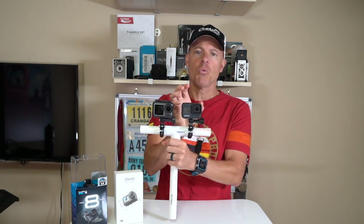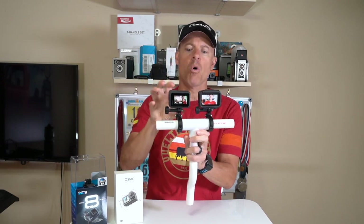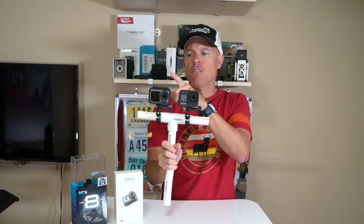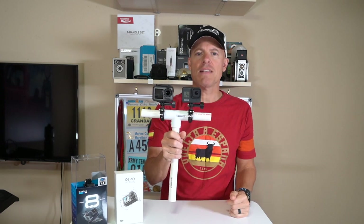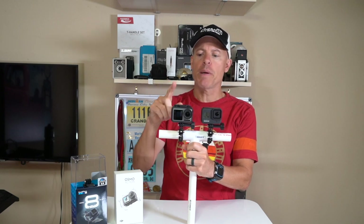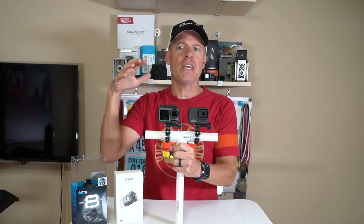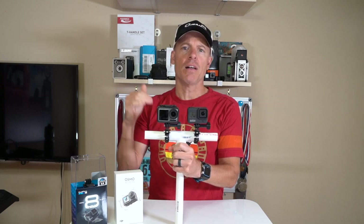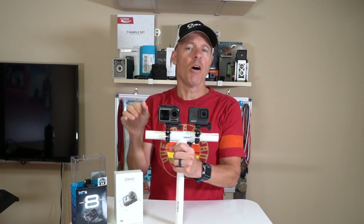That said, GoPro is going to have a module with a flip-up screen, which will equalize things, but it makes the whole camera a lot bulkier. In my opinion, if I was going to have a setup, I'd probably use the GoPro Hero 8 over the Osmo Action just because of the stability — and I didn't even use Boost on the Hero 8, so it adds even more stability if you want. All in all, both are excellent cameras. If you want to save a little money, the Osmo Action is great, and it's as good or better than the GoPro Hero 7, but the GoPro Hero 8 — GoPro did a better job and upped it a little bit.